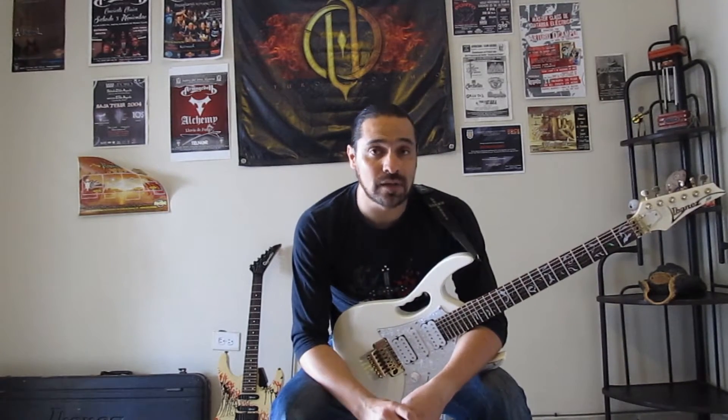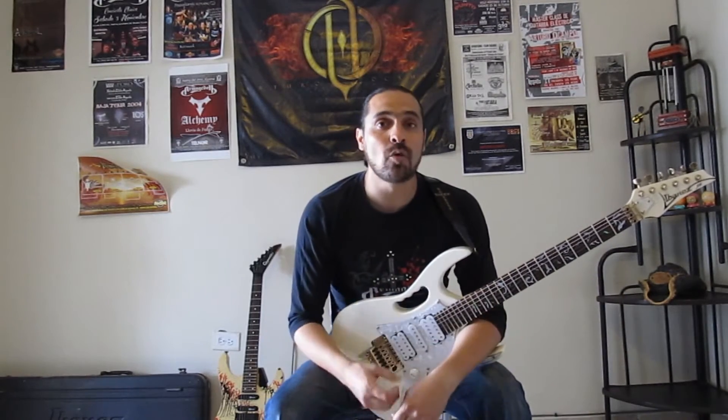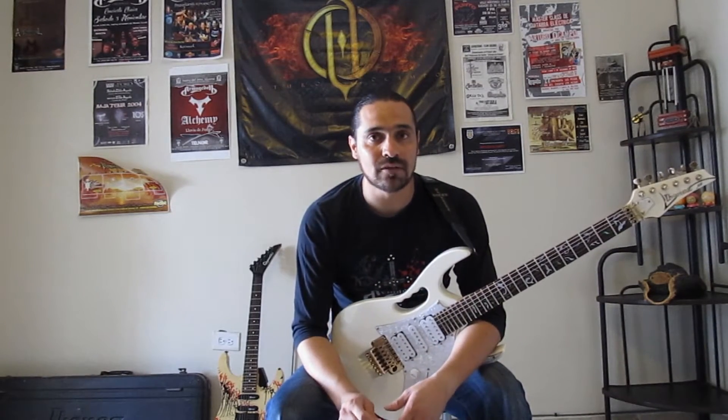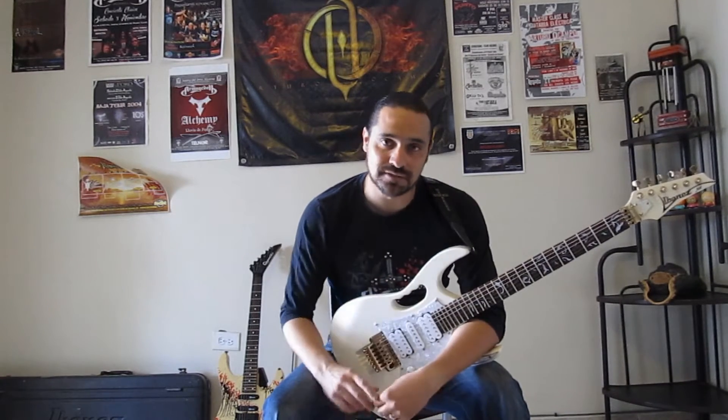En esta ocasión veremos algo ya no tanto Shred, sino algo que también me han estado pidiendo todos ustedes, que es un Lick Bluecerón. ¿Cómo aplicarlo al blues? ¿Cómo podemos hacer que suene no tan monótono al blues? ¿Meter un poquito de nuestro estilo?